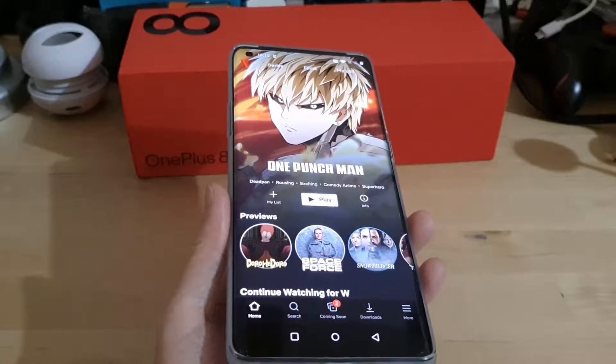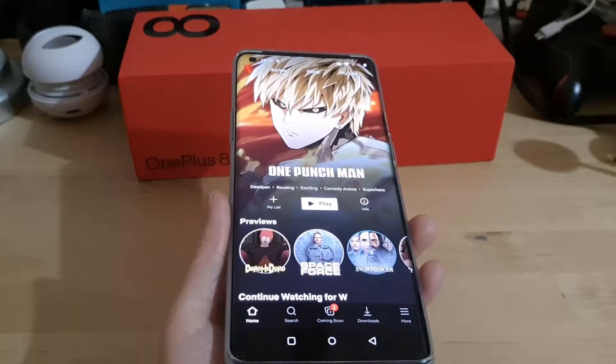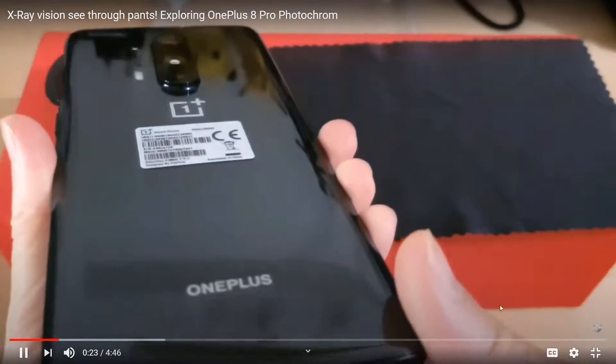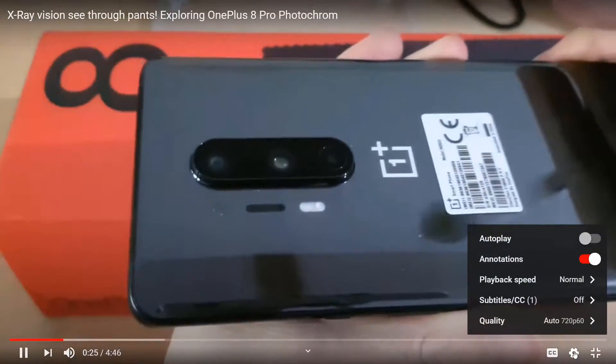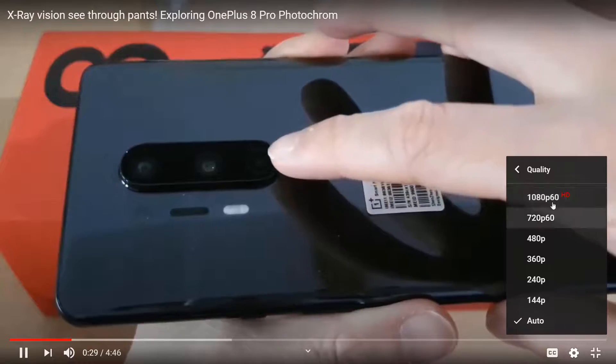I'm going to show you some very short clips of some movies with this feature activated. You should be able to see it yourself — I've recorded this at 60 frames per second so you should be able to see the differences. Anyway, enjoy!